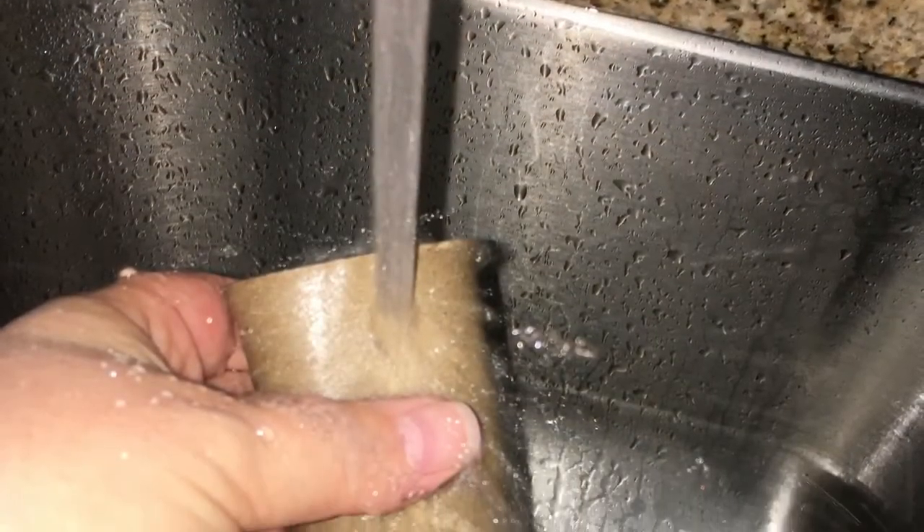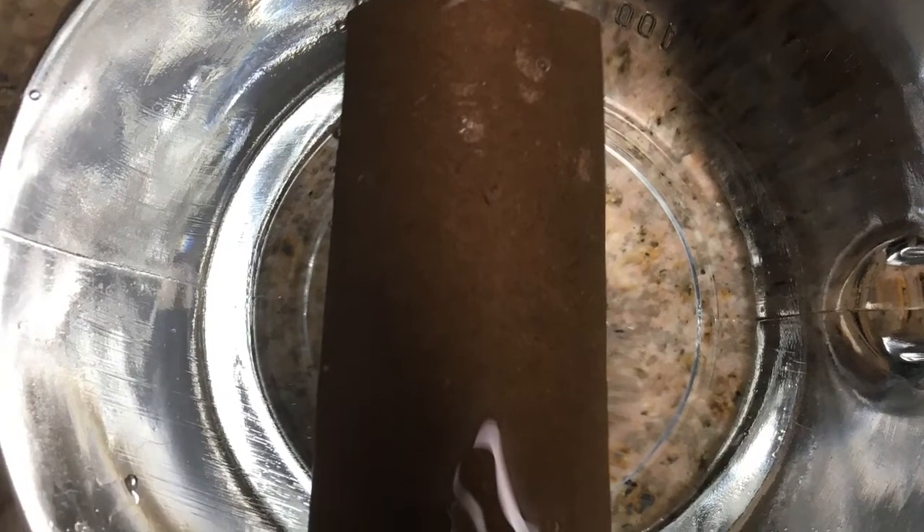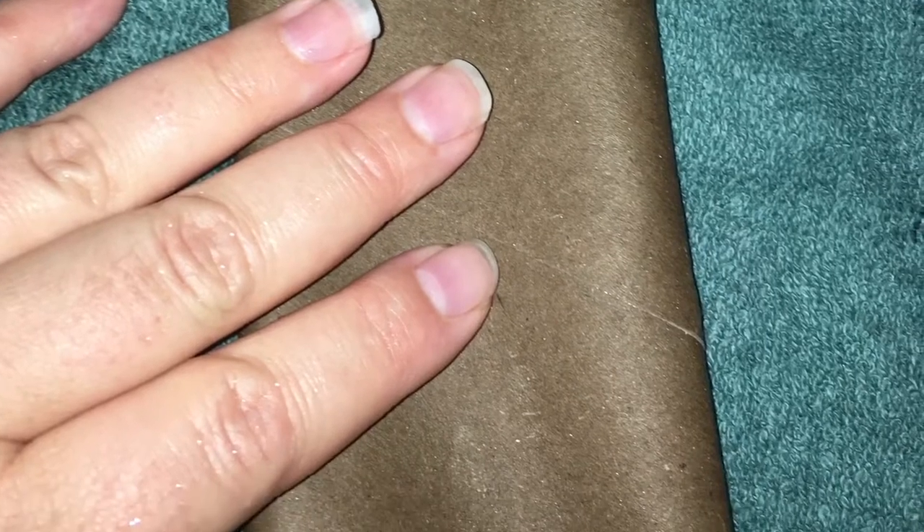You will need to completely wet your paper towel roll. You can either run it under water in a sink or dunk it in a large bowl of water. Lay the wet toilet paper roll on a towel and press it flat with your hand.